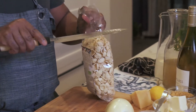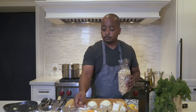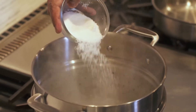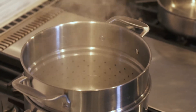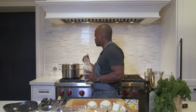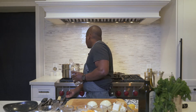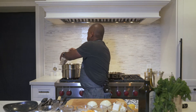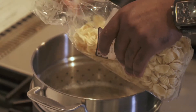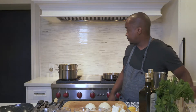First things first, drop in the orecchiette. We're going to cook this for eight minutes — normal pasta takes ten. Make sure to season the water religiously with salt. Bring the water up to a boil, then add the salt so the water becomes well-seasoned with fresh flavor, then add the pasta once it comes back up to a boil.